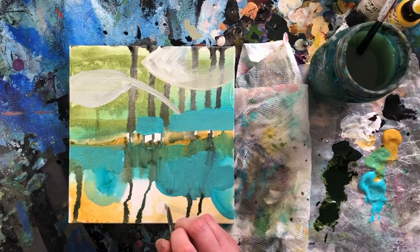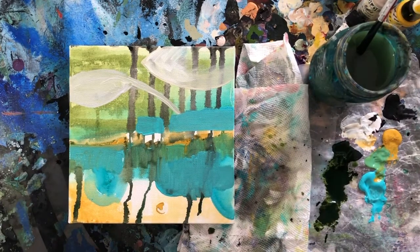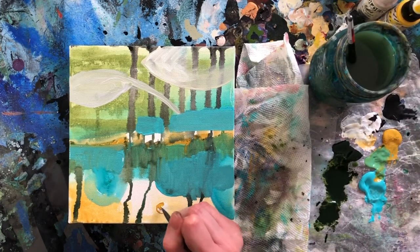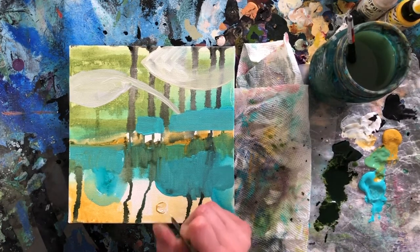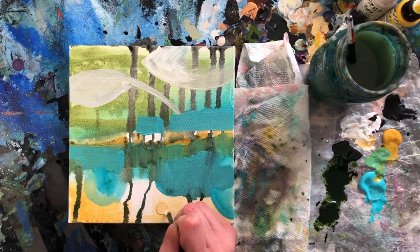If you want to get really proficient and talented and sell your stuff, that'll take some practice. But if you just want to paint, you can paint. You can make a painting. I'm not special — I mean, every human is special. So we added some ochre into there. A circle always can give you a moon or a sun or a sunset — it's a pretty easy cheat when you're trying to make something turn into something.